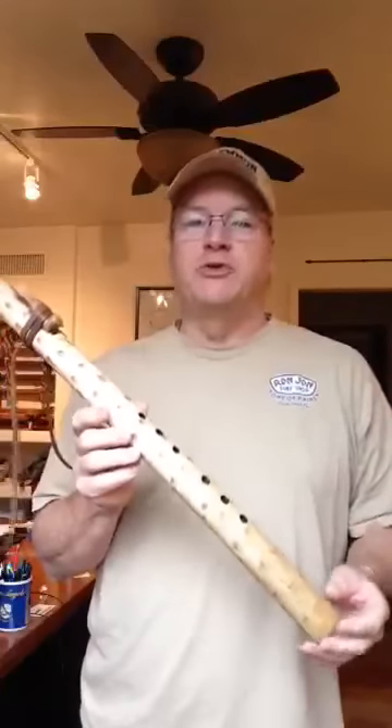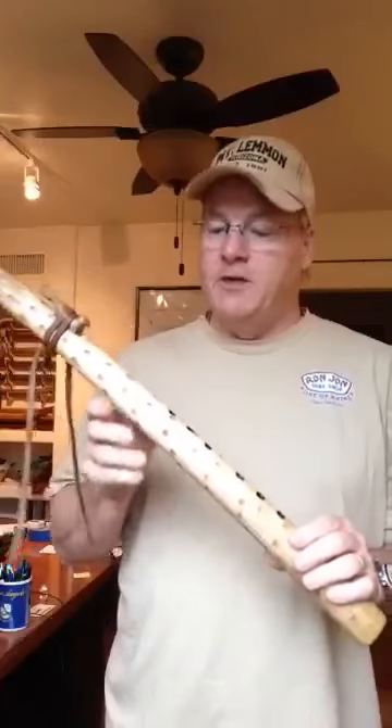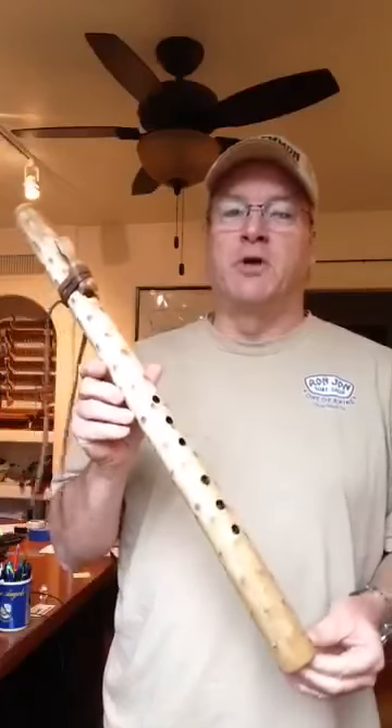Hi, this is Joe with yuccaflute.com, and I wanted to introduce you to the newest flute off of the workbench. This is in the key of E, tuned with a standard of 432 Hz.